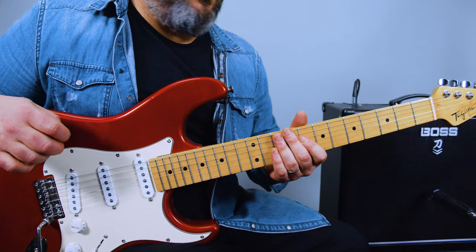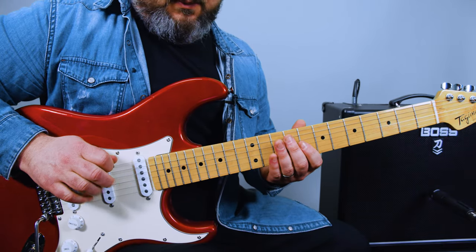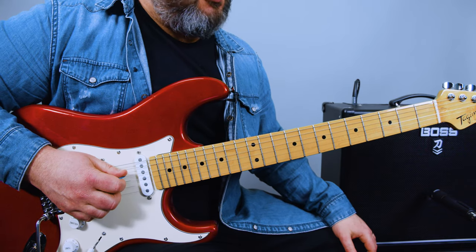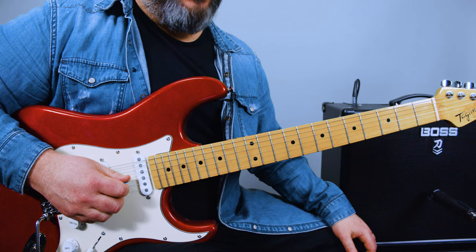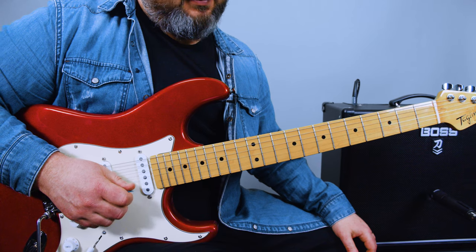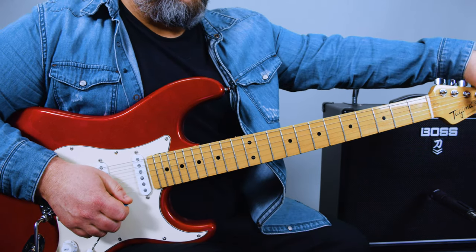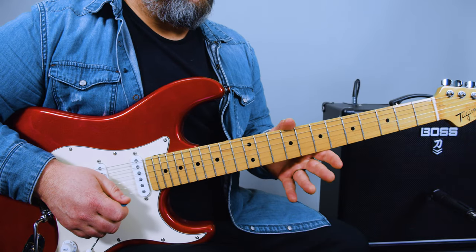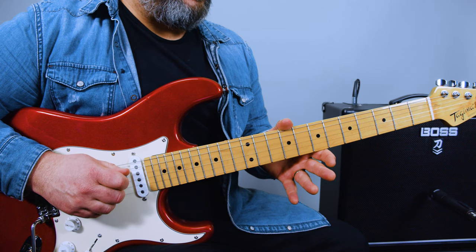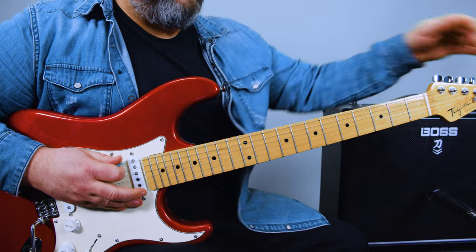Let's break this down. We've got a weird tuning, and it's going to be E-flat, B-flat, another B-flat, G-flat, B-flat, and D. Now, on a snark tuner it would say D, A-sharp, F-sharp, A-sharp, A-sharp, D-sharp. Same thing.